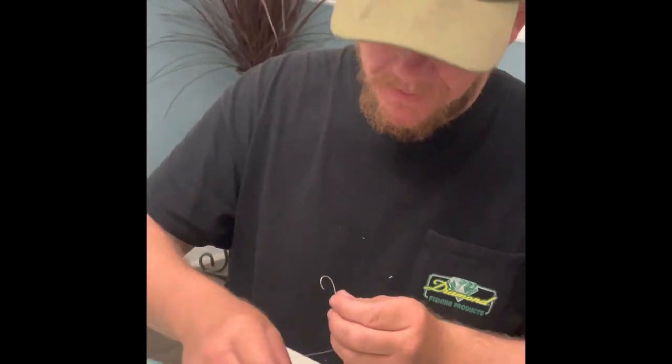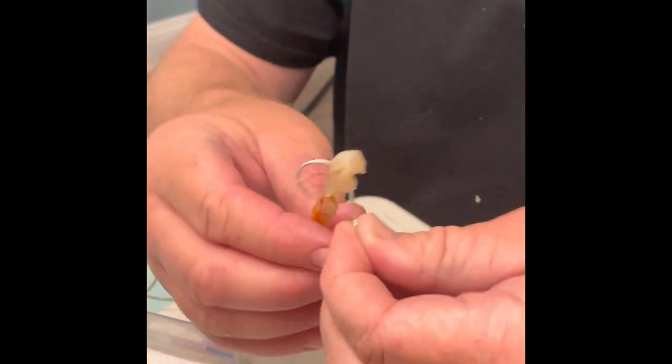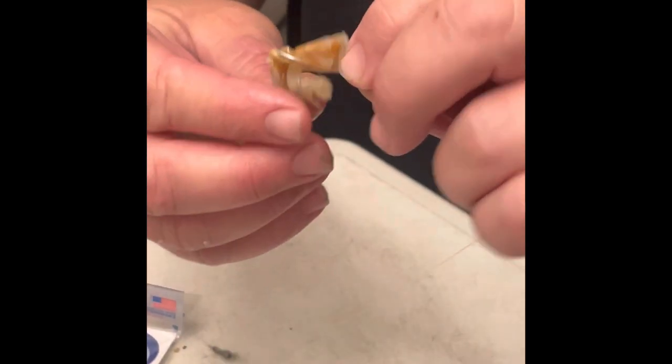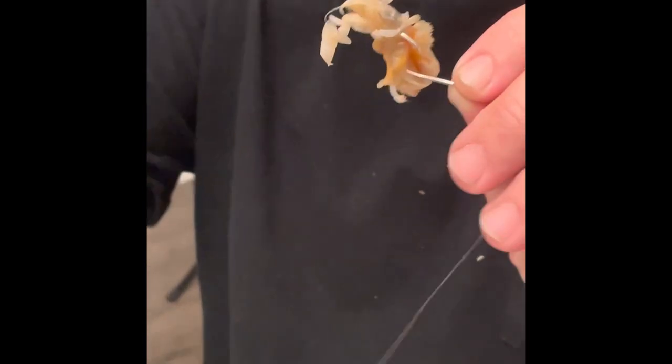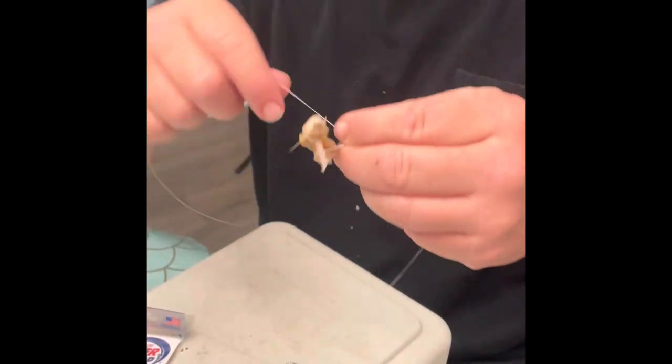We're gonna show you how to hook them up. There really is no right or wrong way — it's mainly just getting them on the hook if you can. You'll think there's no way a fish is gonna eat this because it looks like a big ball of goo, but the whiting absolutely love it.